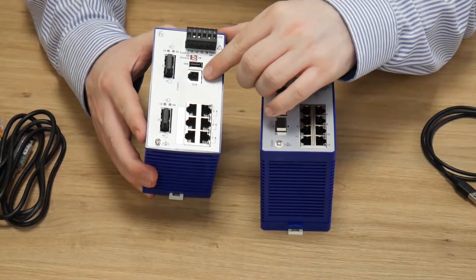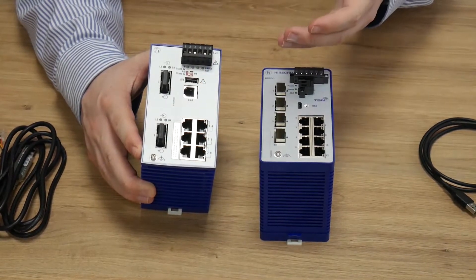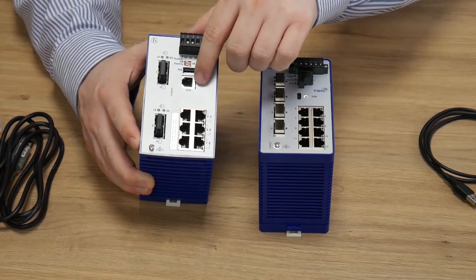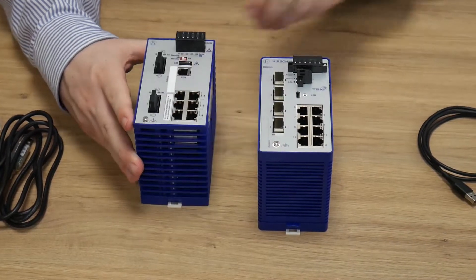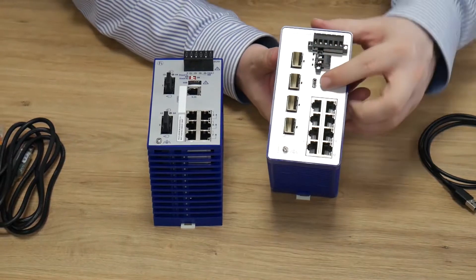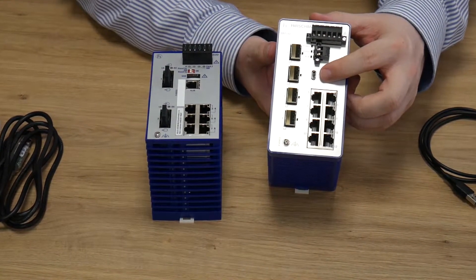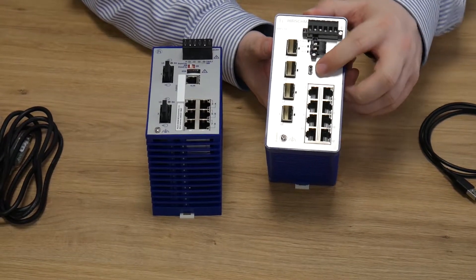Looking at the interfaces for accessing the switch, on the RS20 we have the choice of USB for the backup ACA memory adapter and serial. Comparing that to the Bobcat, we have one USB-C connector which handles serial, ACA, and web access all from a single port.